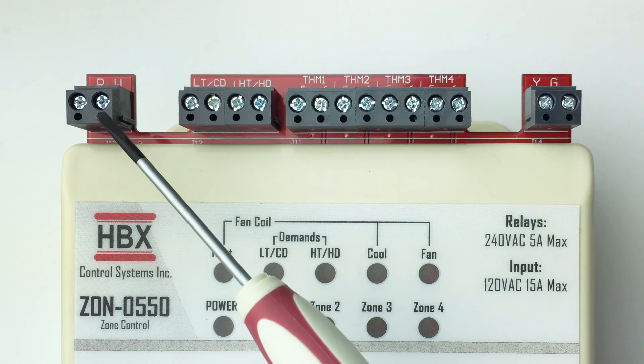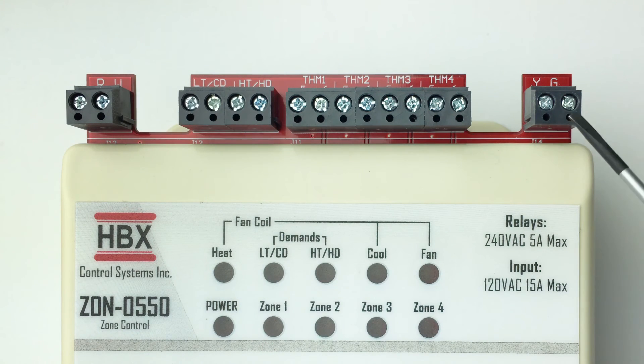Fan coil output: these are the outputs for the fan coil demands. These can be a heating, cooling, or fan demand.